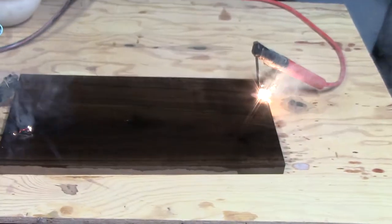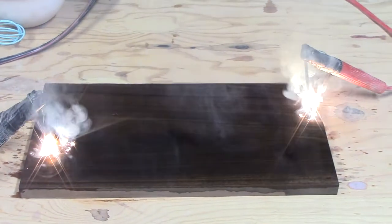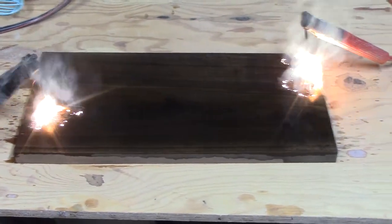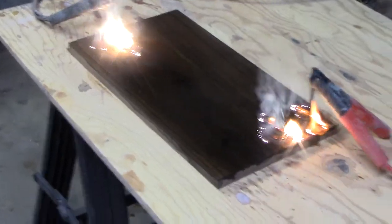I'm ready. So here we have these nails on either side of the board of wood. Again, do not try this at your own home please.